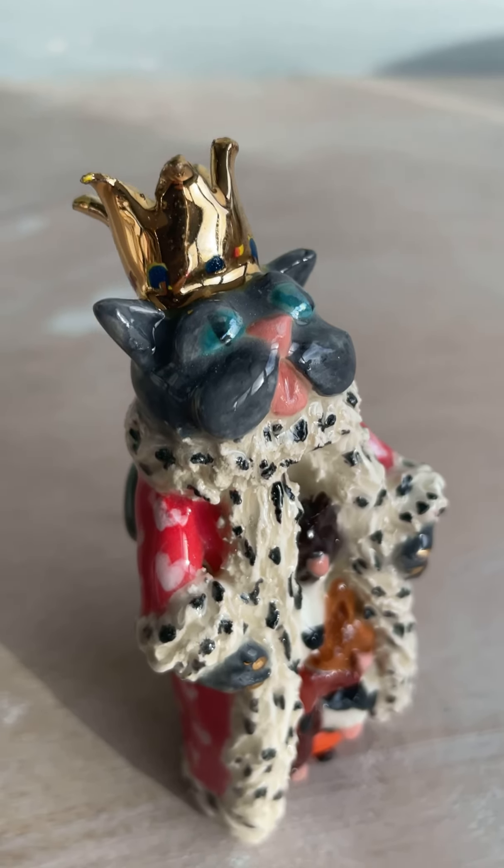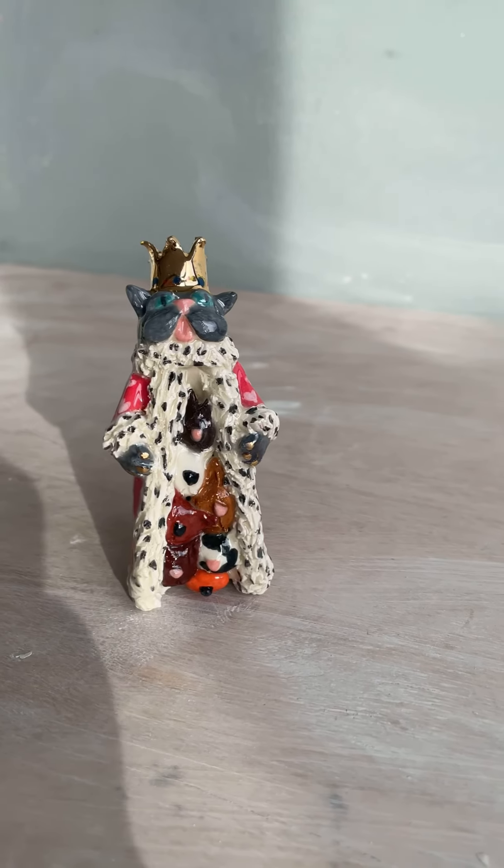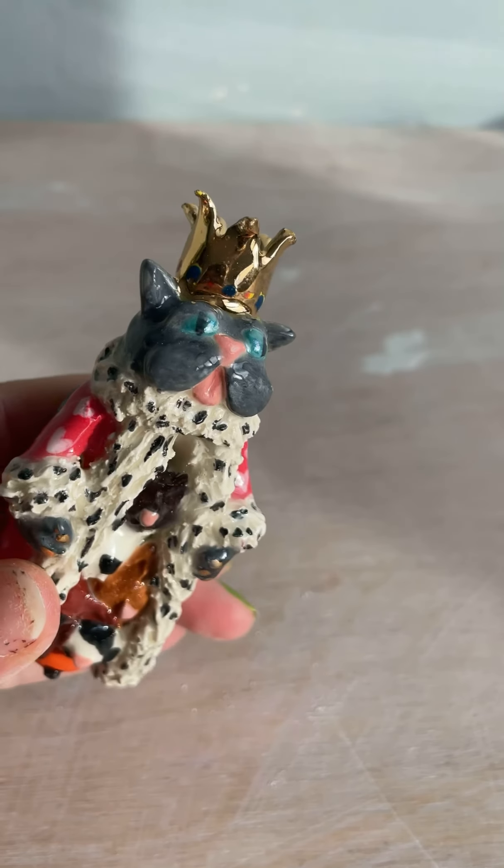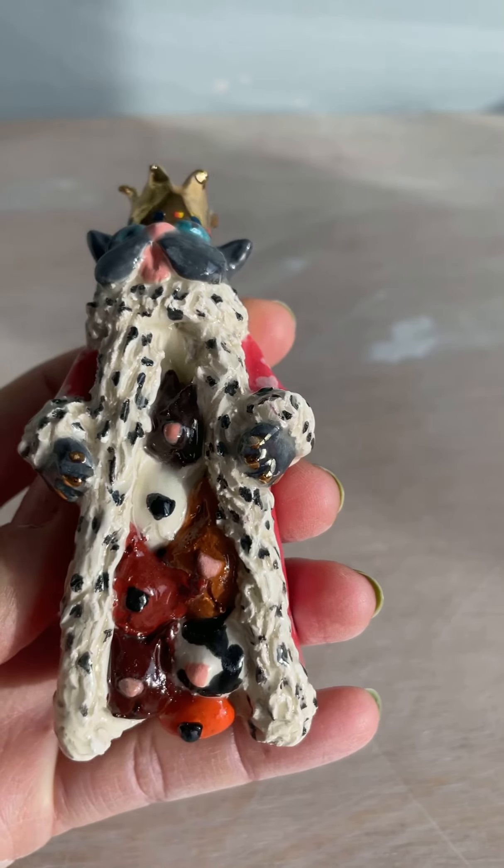I really like it. I think it's really cute and funny. And I can't wait to do more pieces of the chess set. So I am open to your ideas.